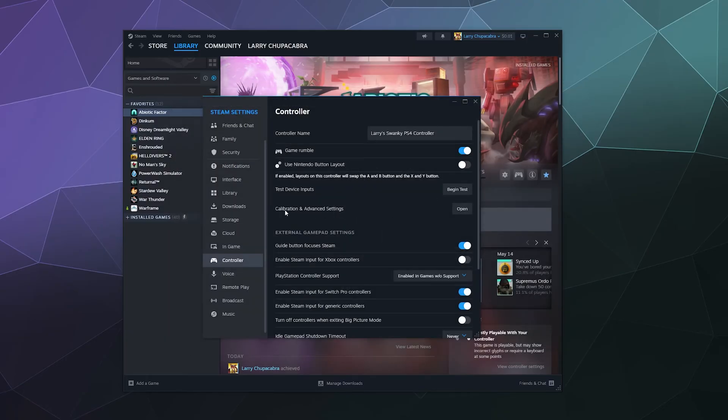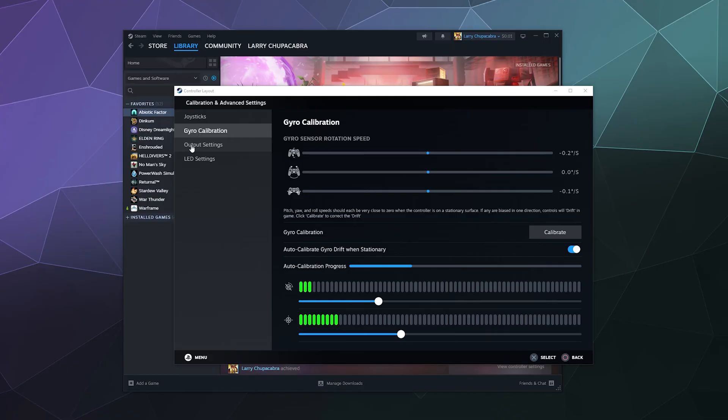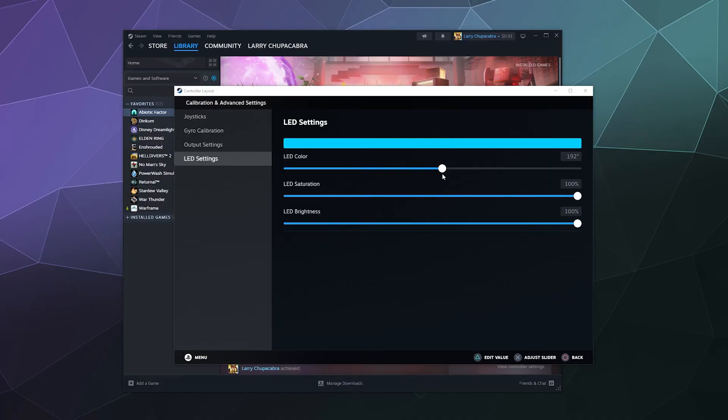Next is Calibration. Here you can change the dead zone of your different controller inputs so that if you see unwanted motion, you can increase the dead zone so the controller doesn't register that input until you're actually moving it with your fingers. You can also calibrate the gyro, change the output for the rumble, and change the LED color. That changes the color of the light on the back — I like it blue, but you could also go with something like orange.